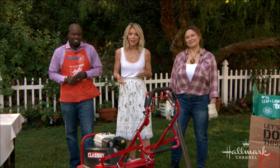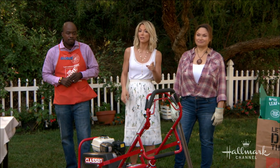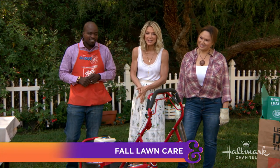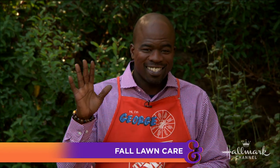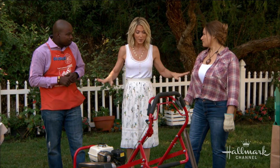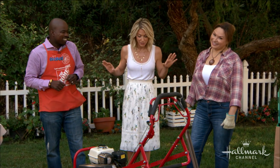With summer coming to an end, not many of us are thinking about the health of our lawns. However, we should be. Here with fall tips that will keep our grass beautiful all year long are Shirley, an expert from the Home Depot, and George Edward Mitchell. Welcome, both of you — we're so excited to have you here, and there are no two people more knowledgeable about this stuff than you two.